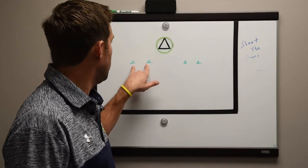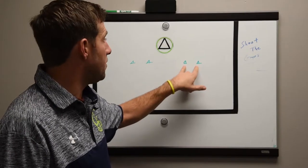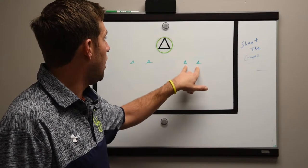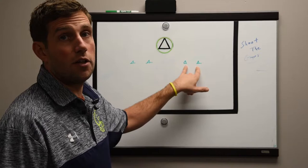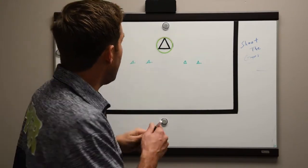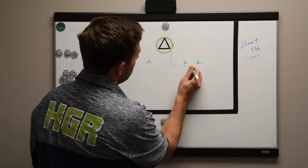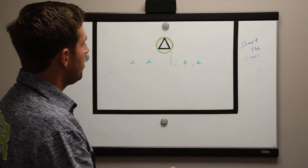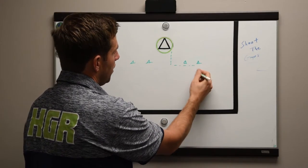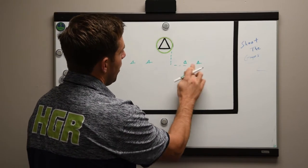Shoot the Gaps is a very simple setup. You're going to put two cones about five yards apart, maybe even tighter up to three yards, at a spot in the field you'd like your players to get to more often. For me that's always going to be the island — for attack it's five yards up and five yards out from the outside pipe, and for the midfield it could be the same or seven yards up and five yards out from the pipe.